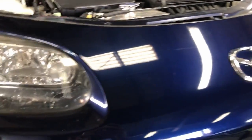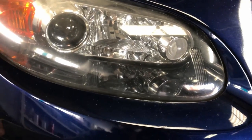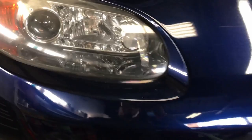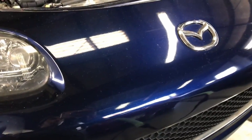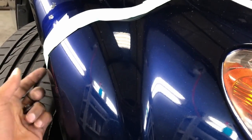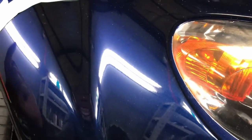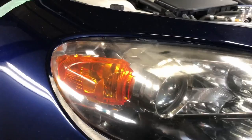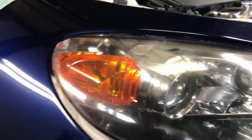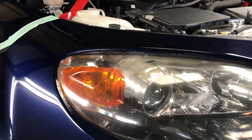All the fasteners that we need to undo have been undone, and the bumper is now pretty loose — it should be easy to just pull it off. I would recommend asking a friend to help, especially if you're doing this for the first time. You want to hold one end close to the fender, grab the corners to guide it off without scratching anything, while the other person grabs the other side. I'm doing this by myself because I work as a mechanic and I'm used to it, but if it's your first time get a friend to help.